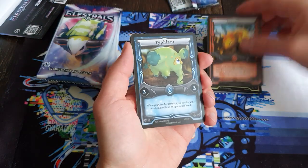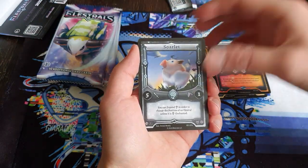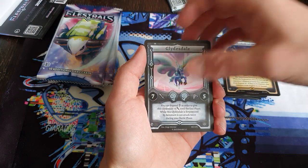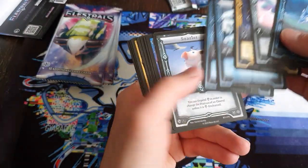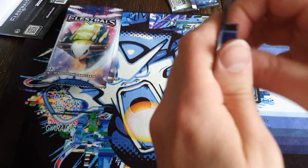Second pack: Nektar, Tyflant, Ampop, Drops of Leaf, Sorlet, Trident of Poseidon, another Tsunami - really my color - Thunderbolt of Zeus, Glidesdale, and a Leviathan. Three uncommons and then the rare comes.